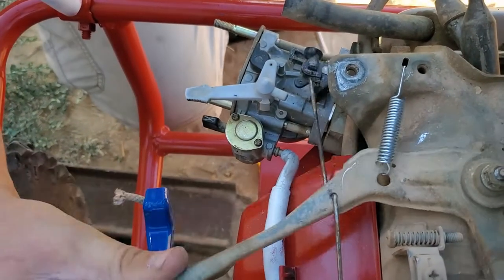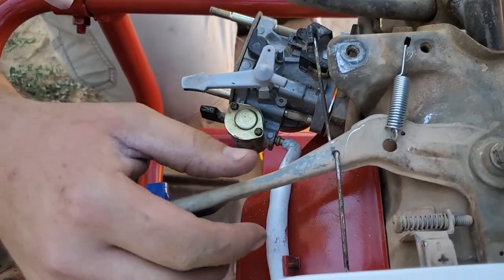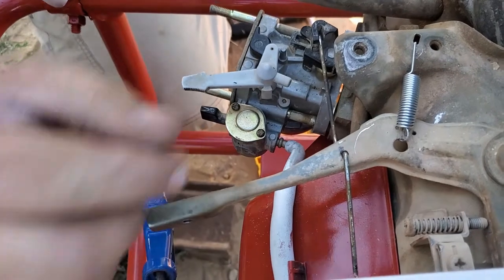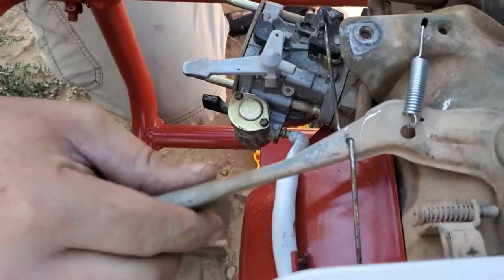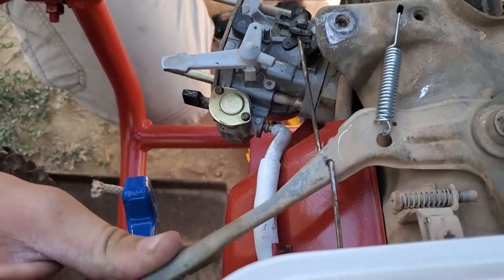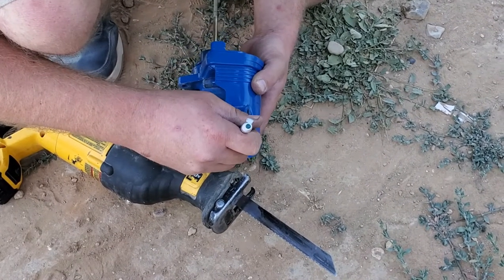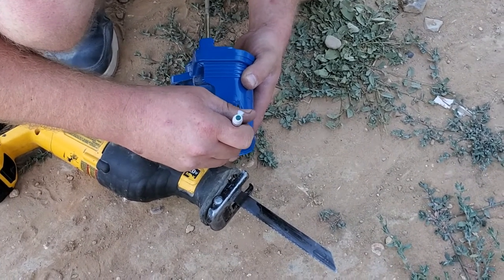Look at that spring action right there - I think that works pretty good. Yeah, and it's stiff, which is what you want. You want to be able to pull back. We definitely want to stop - I don't want a stuck throttle.